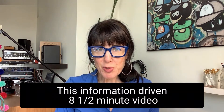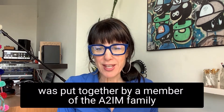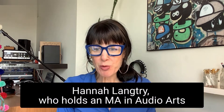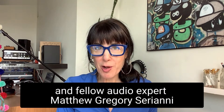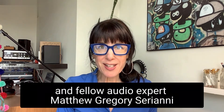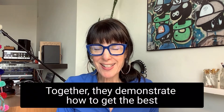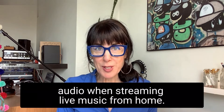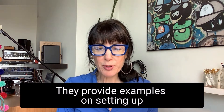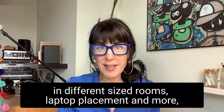This information-driven eight and a half minute video was put together by a member of the A2M family, Hannah Langtree, who holds an MA in audio arts, and fellow audio expert Matthew Gregory Seriani, who has a BM in music technology. Together, they demonstrate how to get the best audio when streaming live music from home. They provide examples on setting up in different sized rooms, laptop placement, and more.